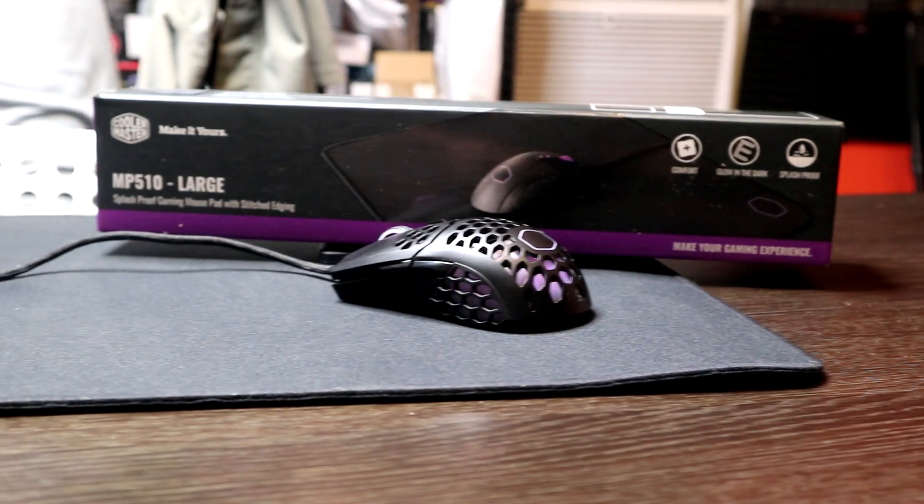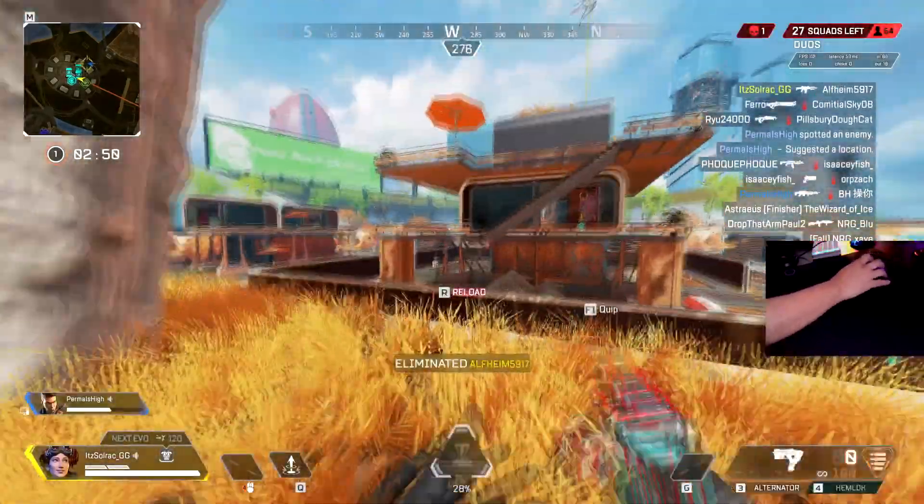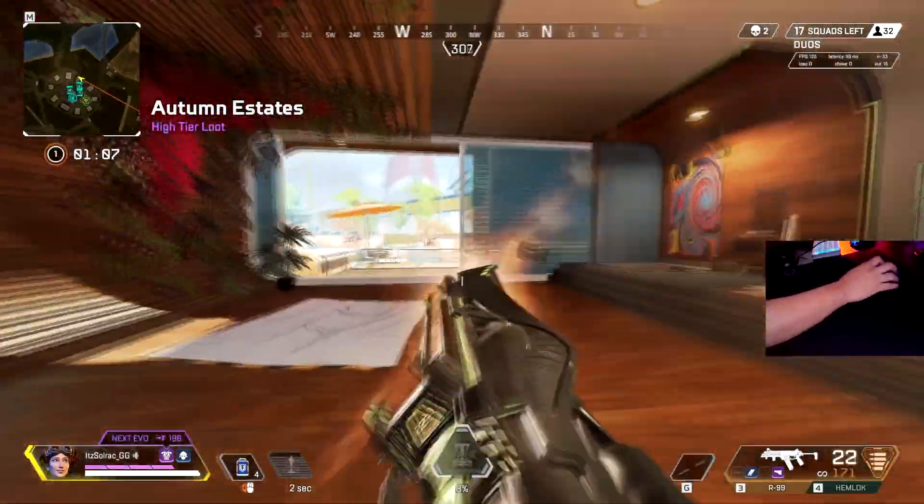Number three — we both have to say number three — it's the Cooler Master MP5. When you're thinking about a durable pad that doesn't get affected by humidity and performs the same no matter how long you use it... When it was new it was actually slower. We broke it down and it became a little faster. Even now, I'm still able to control and stop really well with it. The x and y axes are a little different — the vertical is slightly faster — and that helps me when I do flick shots, so I don't overshoot.